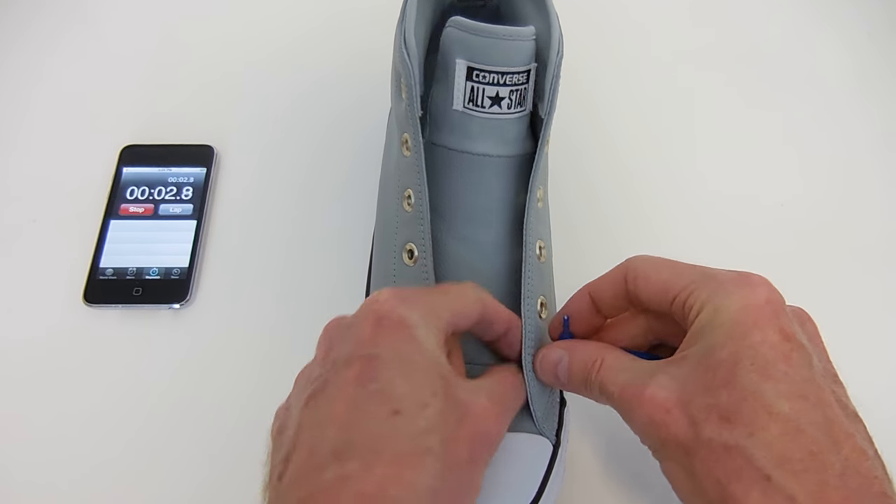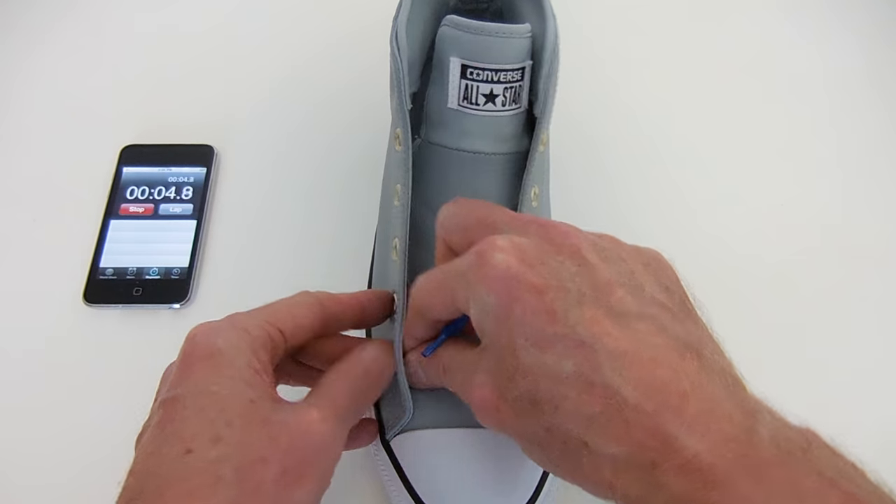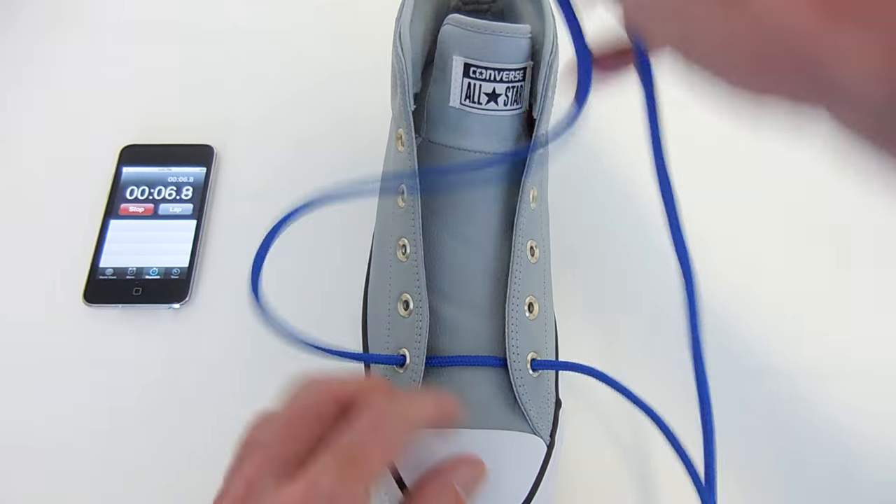G'day everyone, Ian Feigen here. Today's 1-minute tutorial is how to criss-cross lace your shoes.